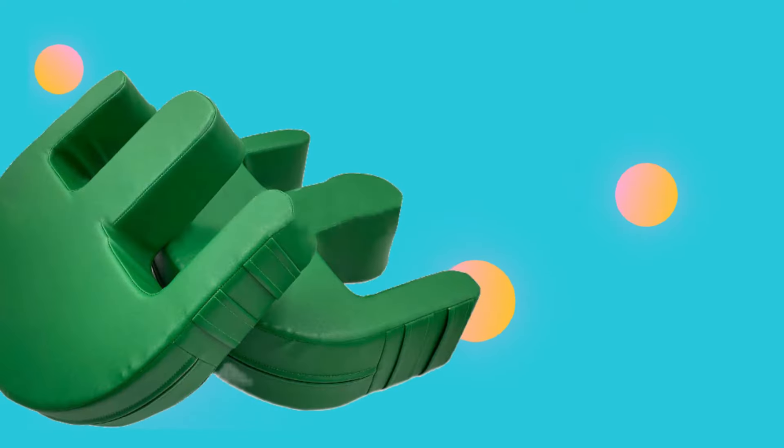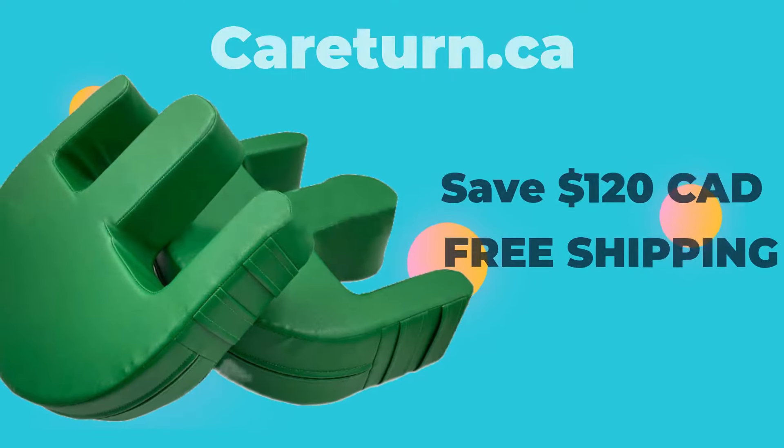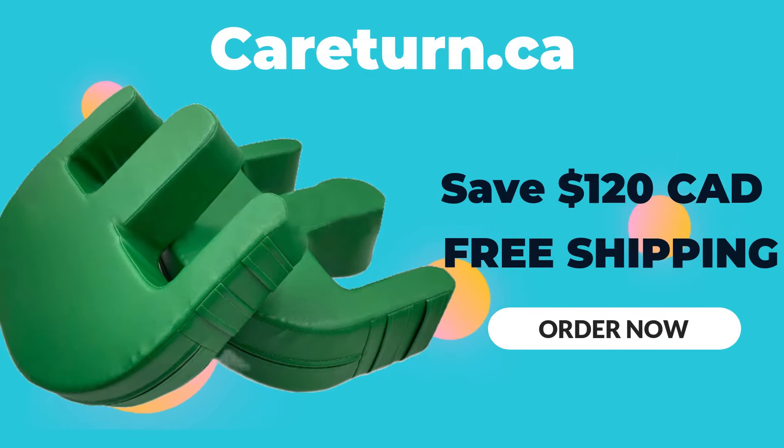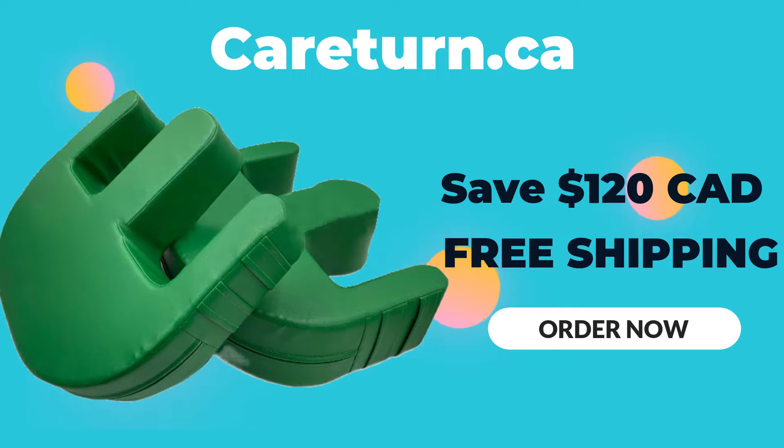For a limited time, you can save $120 Canadian and get free shipping. See why caregivers and nurses are saying yes to CareTurn. Visit CareTurn.ca to take the heavy lifting out of your next turns.